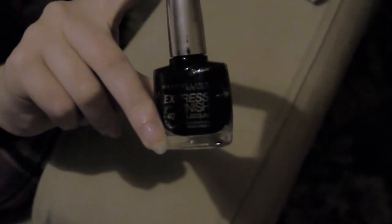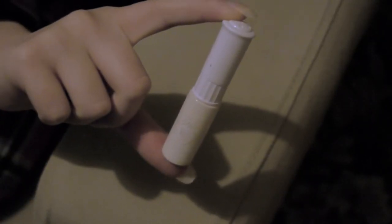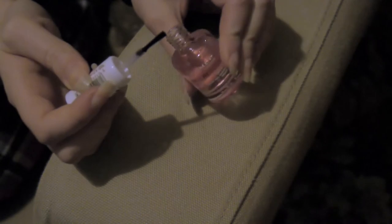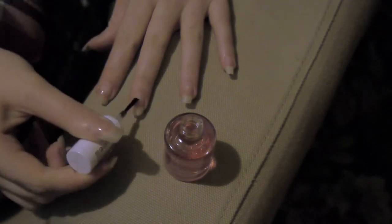I'm just using a Maybelline Express Finish lacquer in shade onyx black, and finally I'm using Model's Own nail art pen in white. So you just apply the clear base coat first, just to create an even layer that you're going to apply the rest of the nail varnish to.